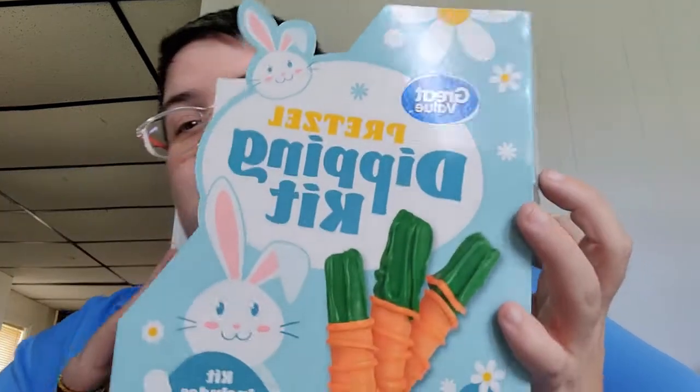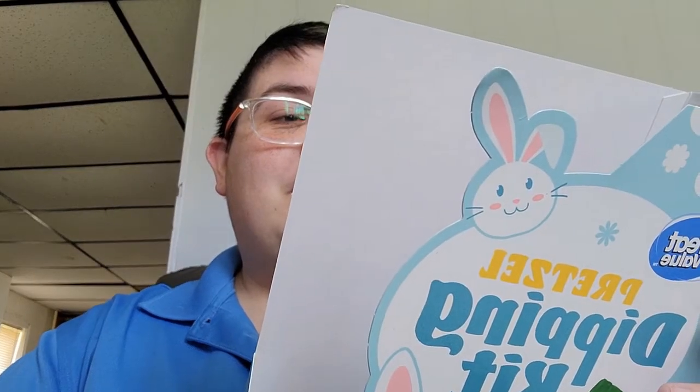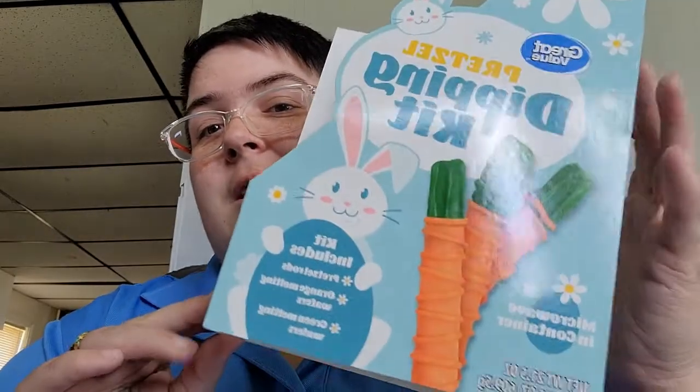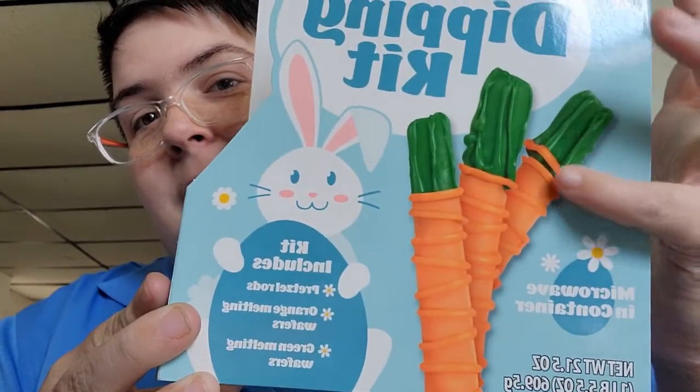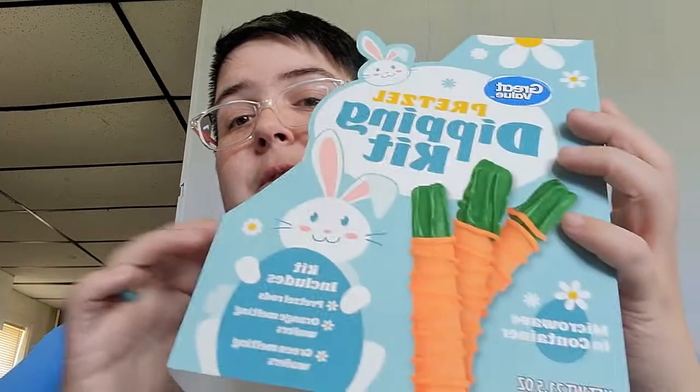Hold on, let me pause — my husband is texting me. Okay, it wouldn't let me pause so I just ended it, but anyways I'm going to continue. This is what I found on clearance at Walmart — it is a pretzel dipping kit. This is something you're supposed to do with your kids, but my husband and I are going to do something fun. You can see they made theirs look like carrots.